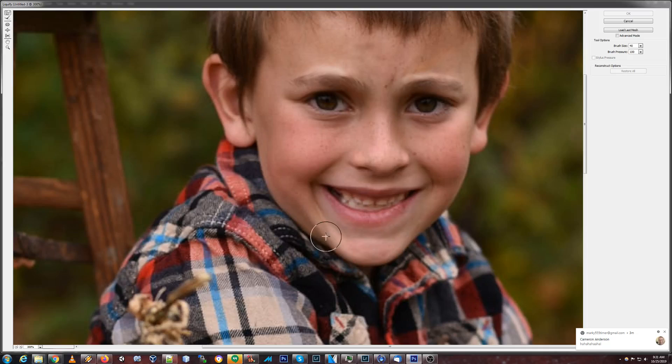This crease here just screams a forced smile. I'm tempted to just sort of close this a bit, puff him up — actually, this is going to pucker him. That's wrong. I need to bloat him just a little bit.